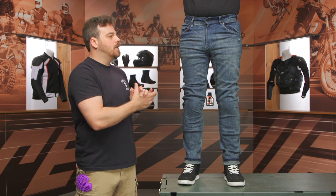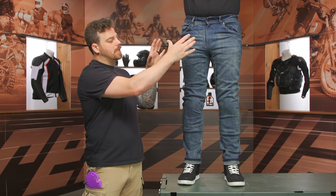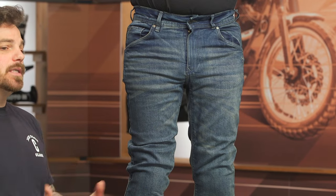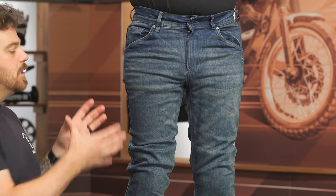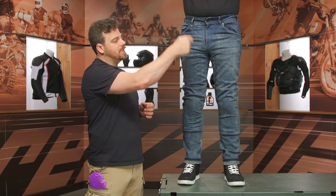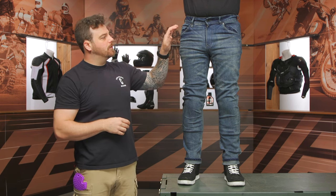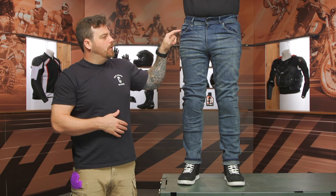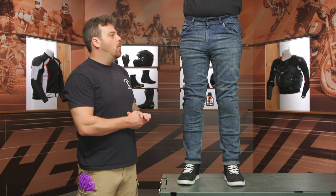Looking at the Bull-it Ajax Easy pants from the top down, they are using that Covec Oneskin material — a single-layer CE-AA material all the way throughout. It's not going to be as hot in the warmer months and it's much more comfortable, looking like a standard jean. You have a button and zipper main entry, a traditional five-pocket design with flattened rivets. I love that they flatten the rivets — it's not going to scrape the tank or scratch your paint.